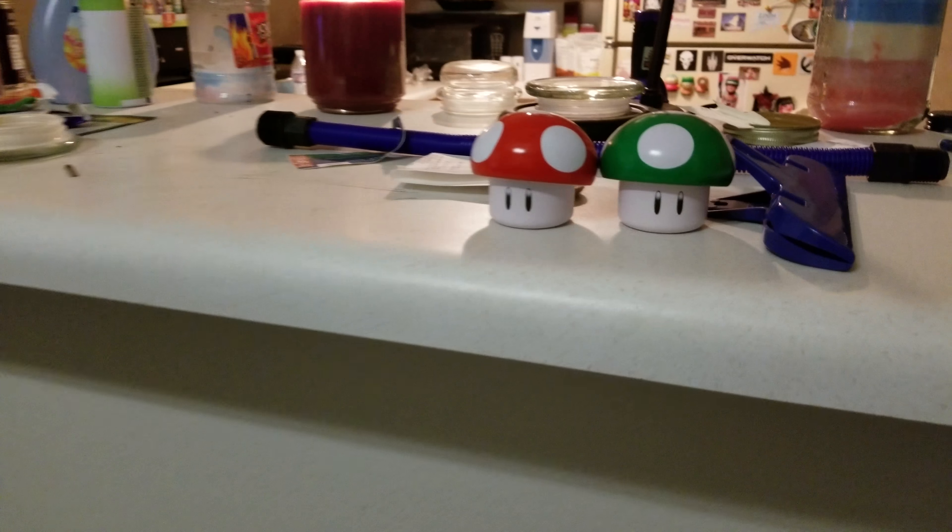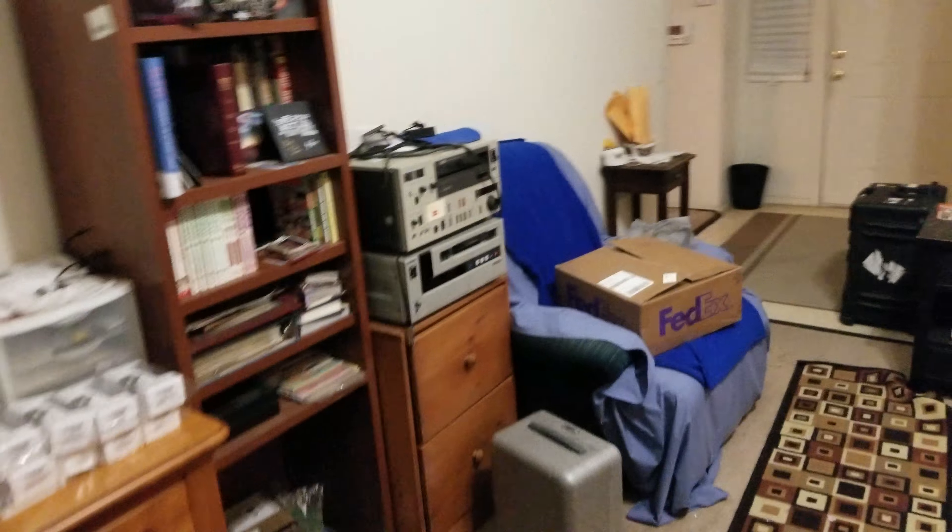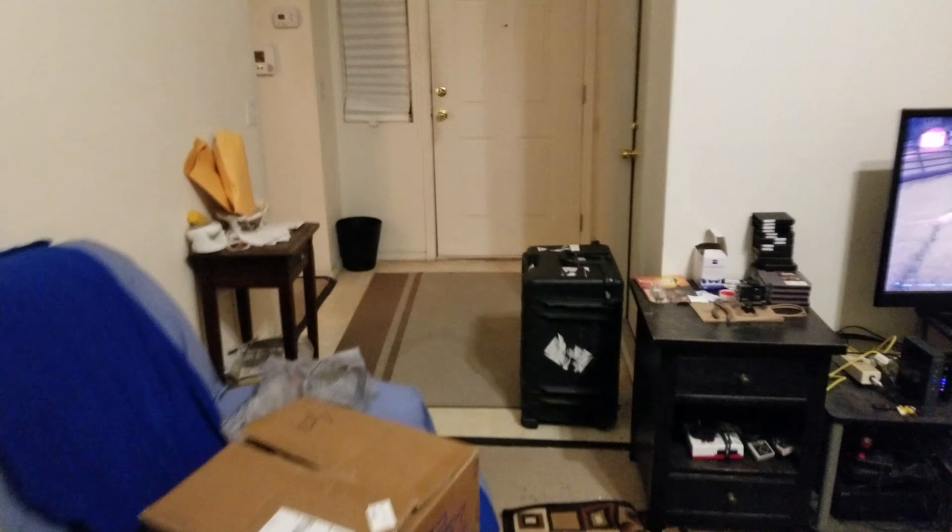Yeah, so I'm just sitting around. Hey, little mushrooms — just little empty tins. They did have candy in them, but I just like the tin. Random thoughts. I'll be back hopefully in a day.